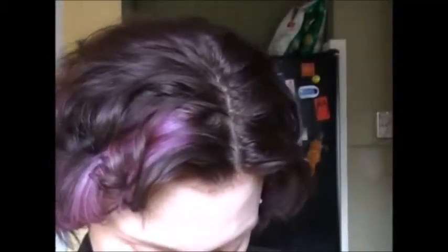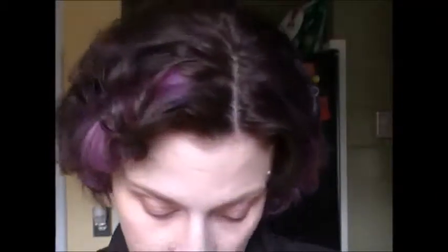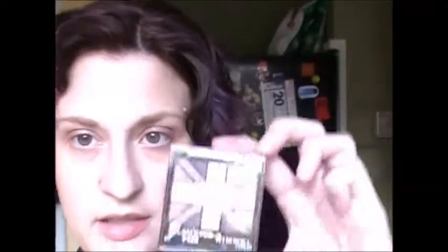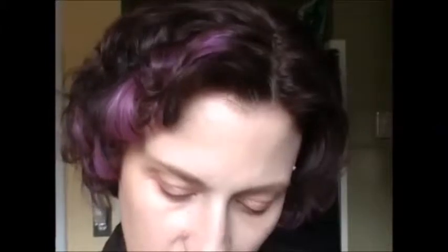Now the next thing we're gonna do is take Maybelline 24 Hour Color Tattoo in Inked in Pink. This is a pretty, kind of metallic light pink color. I'm gonna put that all over my lid with my finger. Then I'm going to take my Rimmel Glam Eyes Quad in the color English Rose. The color we're gonna be using is the one in that big cross — we're gonna take a flat brush and pick up the light pink in the center and pack that on my lid.